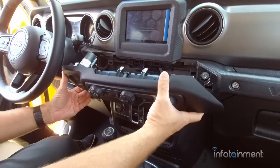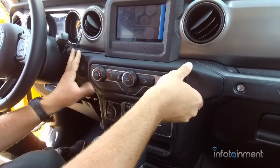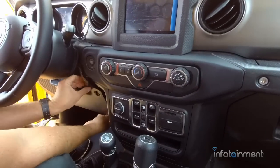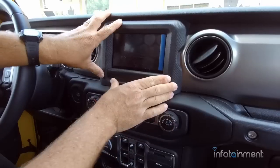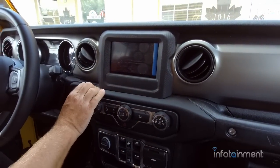Now the climate control just pops right back into place — as you remember, it does not have any screws. Then we can pop the knee bolster right back into place. Now that everything's buttoned up and back in place, let's go ahead and turn it on and check it out.